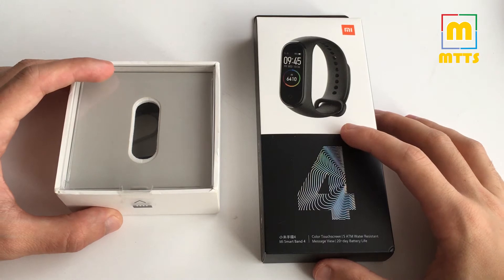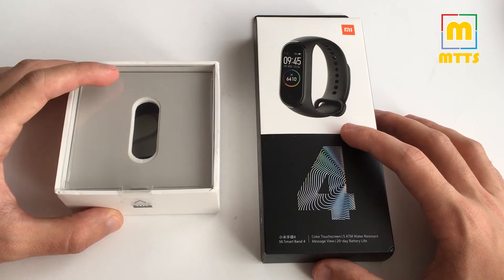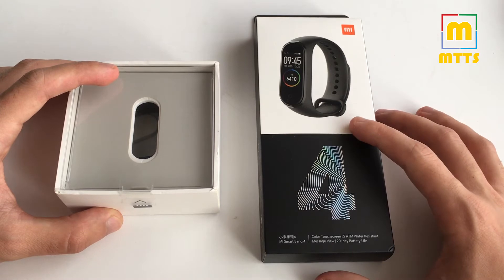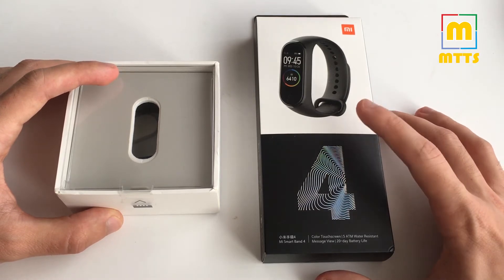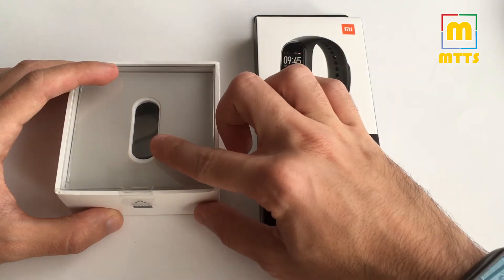Hello everyone, this is Mike, welcome to my channel, My Tech Savvy. In this video I will be comparing the Xiaomi Mi Band 3 versus the Mi Band 4, or Mi Smart Band 4, and I will try to answer the question: is it worth upgrading to the Smart Band 4 if you already own the Mi Band 3?